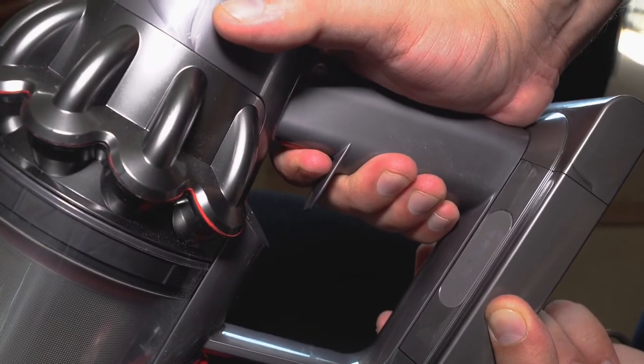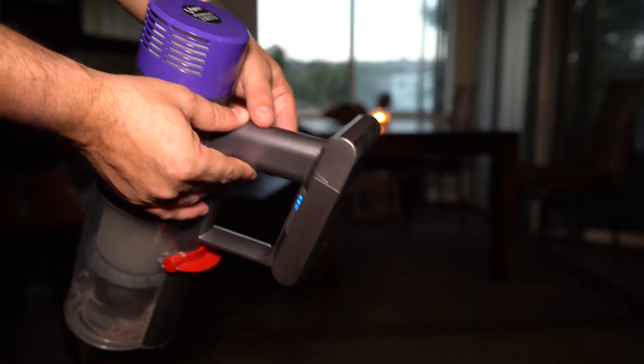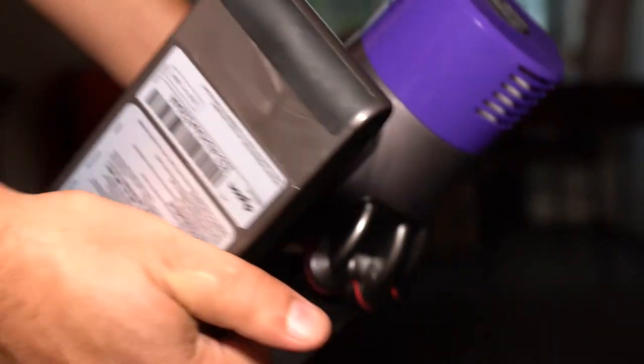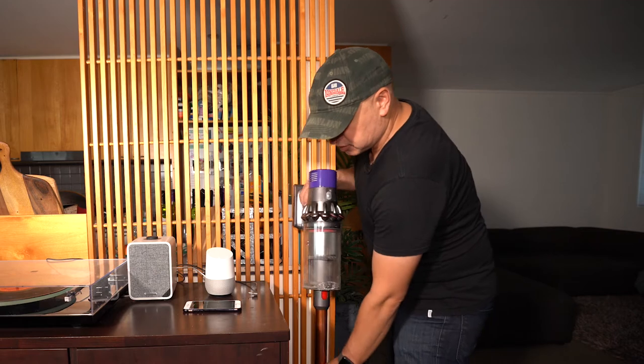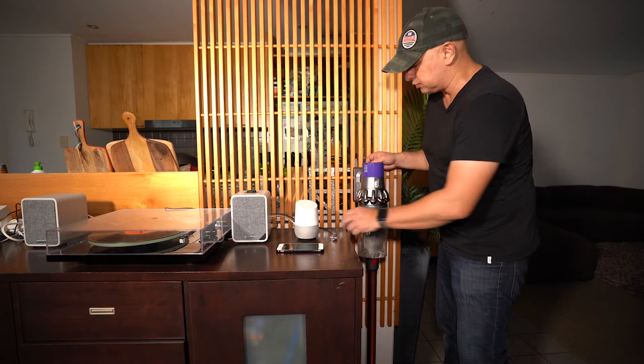It's important to note there's no trigger lock, and that was annoying for a long run like the battery test. Unlike some competitors, the V10 Cyclone comes with just one battery, and removing it isn't easy. One of the things I like about these stick vacuums — this one in particular — is that it sits up against the wall really well, so you don't have to hang it up if you don't want to.